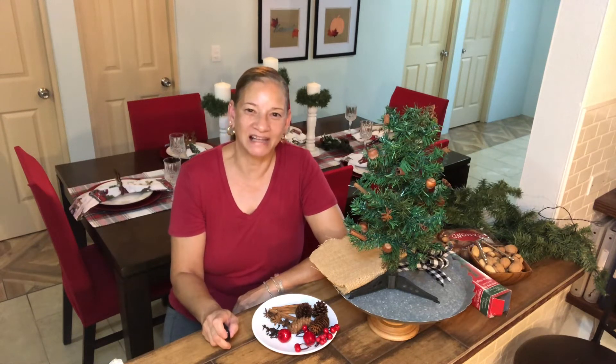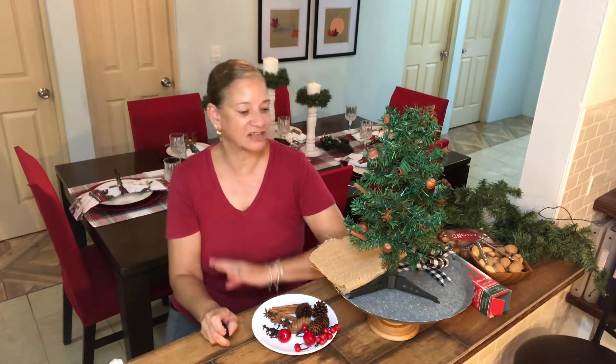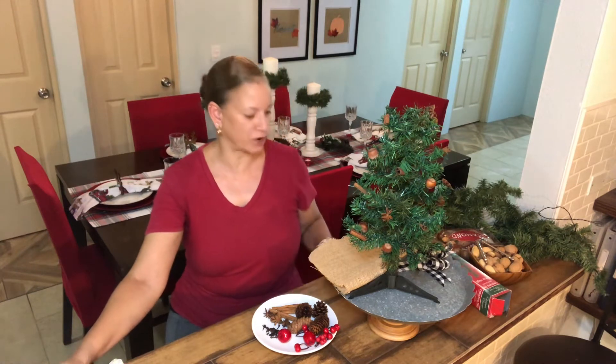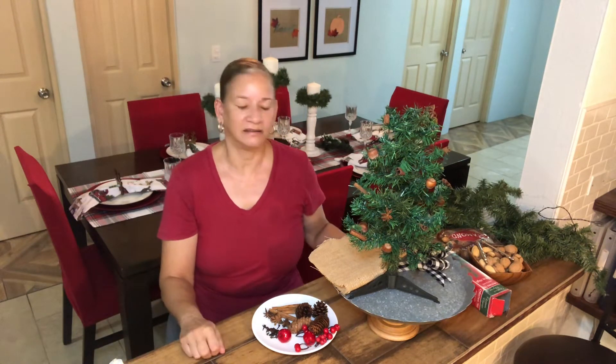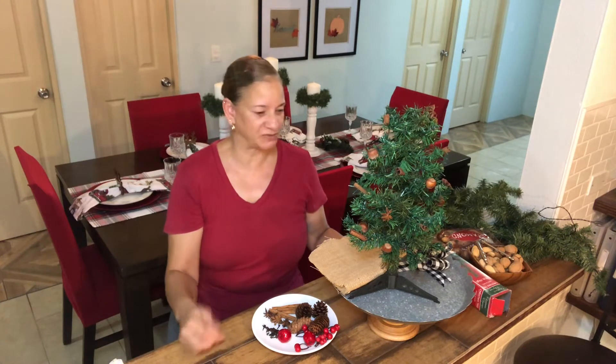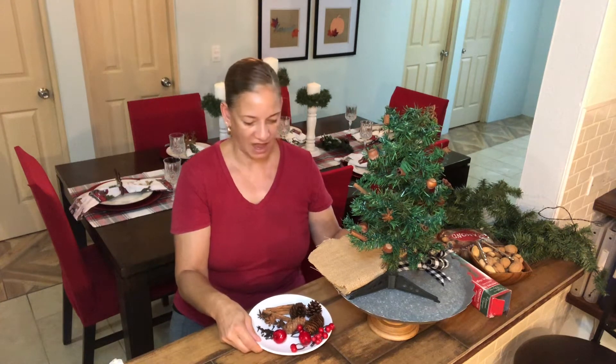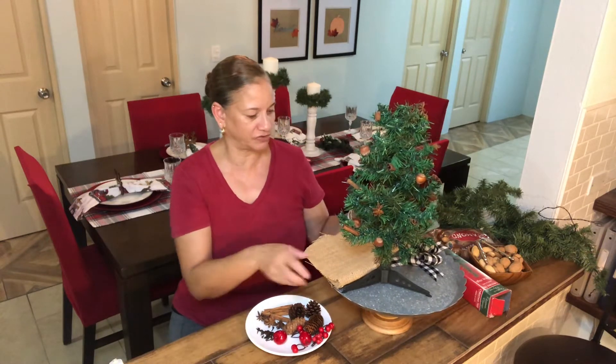Hello, I'm Lucy and welcome back to my channel. Today's video is a little bit off the cuff because I actually started my little DIY project here. And I said, you know what, this is so cute I want to share it and upload it to my YouTube channel. So I'm going to go ahead and show you what I already started with and what I need to do with this little tree.